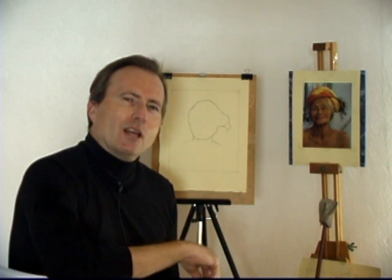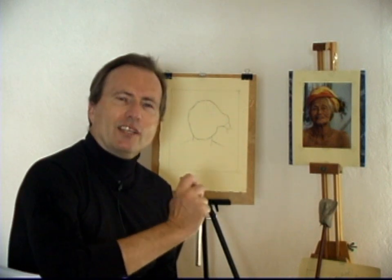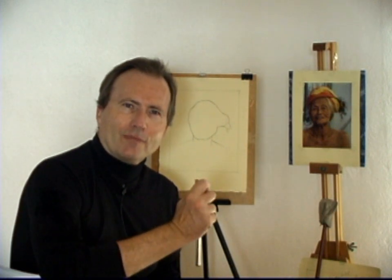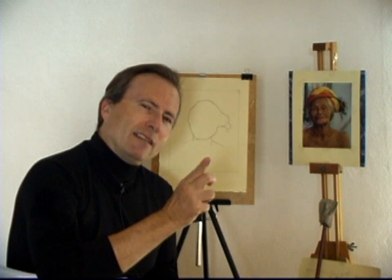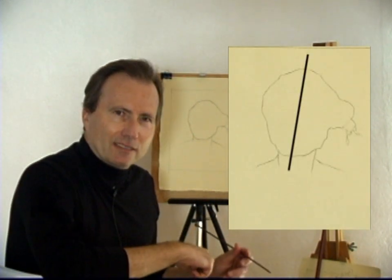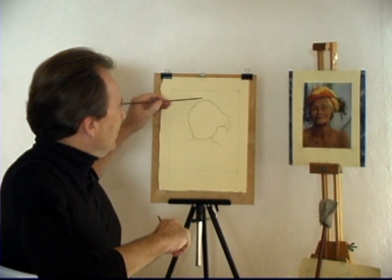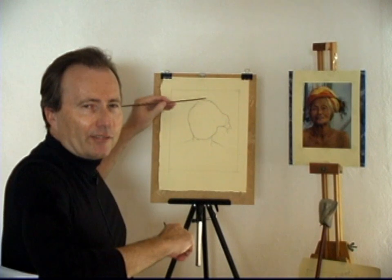What we are going to do is establish the structural landmarks within the facial arena. When we began our arabesque, we wanted to establish the tilt of the whole head — in other words, from the mental protuberance to the apex of the drapery.